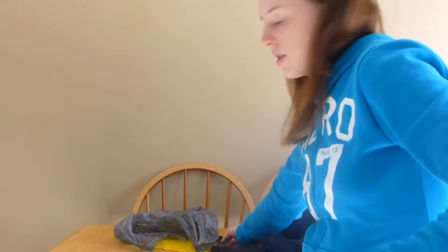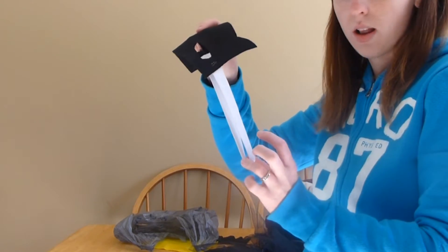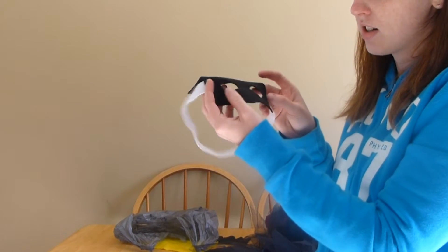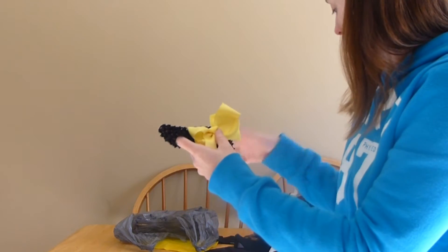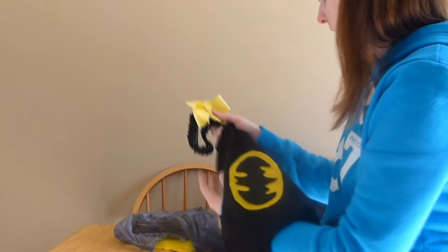For her mask, I just Google searched a Batgirl mask, traced it onto black felt, and stuck it onto elastic to make a mask for her face. I'm going to put the mask on her for pictures and stuff like that, but I doubt she'll leave it on the entire time we're trick-or-treating, so I went in her room and grabbed a black headband with a yellow bow that she can wear with her costume when she's not wearing the mask.